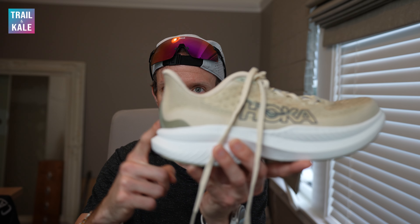Next up, I'm going to mention the articulated heel counter at the rear. The Mach 5 had the exact same thing and I love it. I love the way it gives your heel that little bit of extra breathing room when you're actually going through your stride, so it doesn't put any pressure on your Achilles heel. I really love that feature.